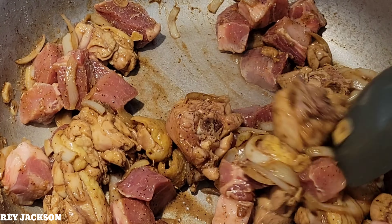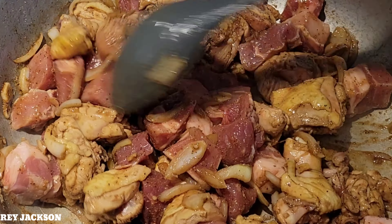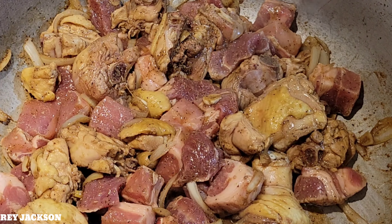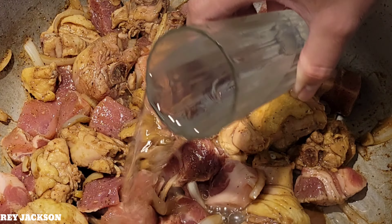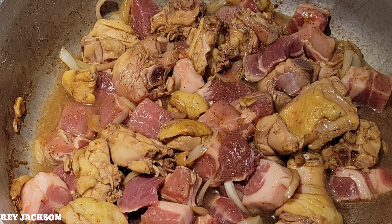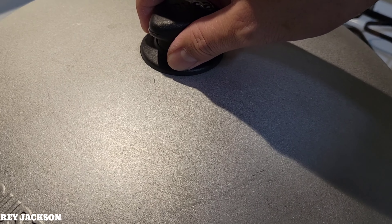After this, we are just going to cover this for about 30 minutes on high heat.